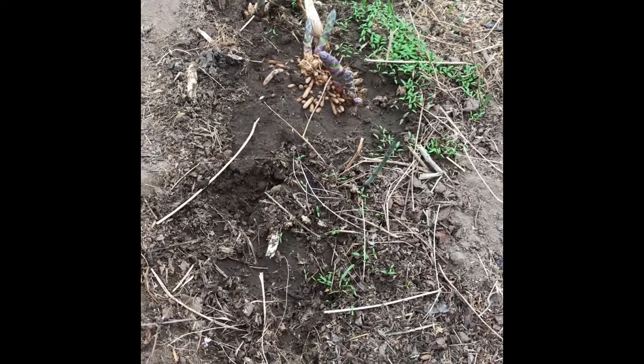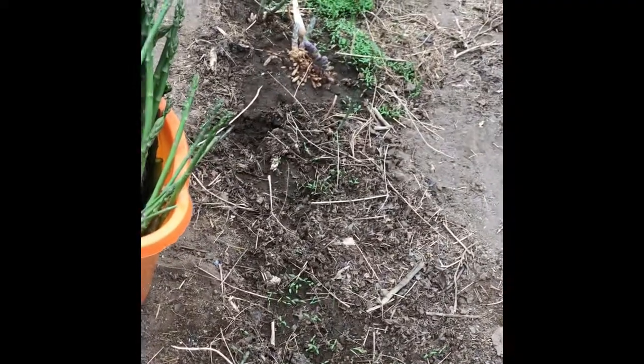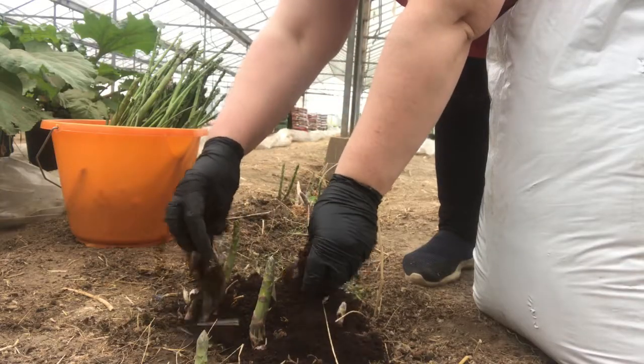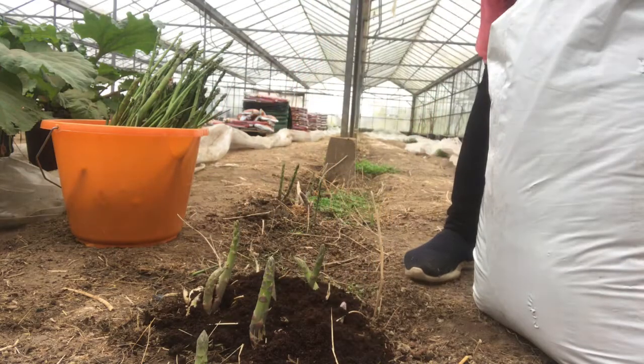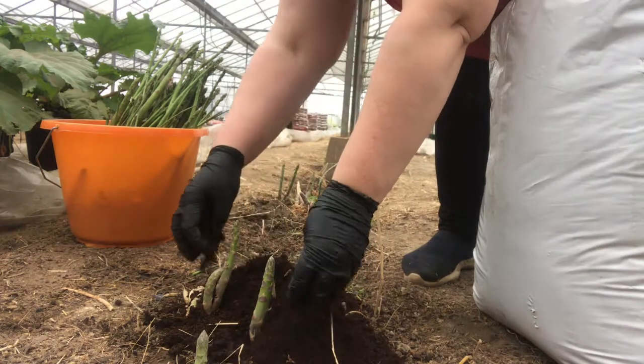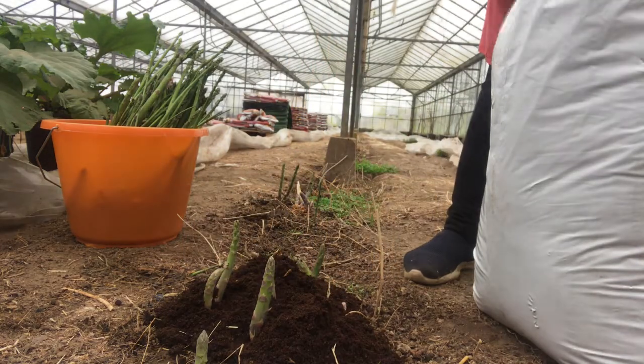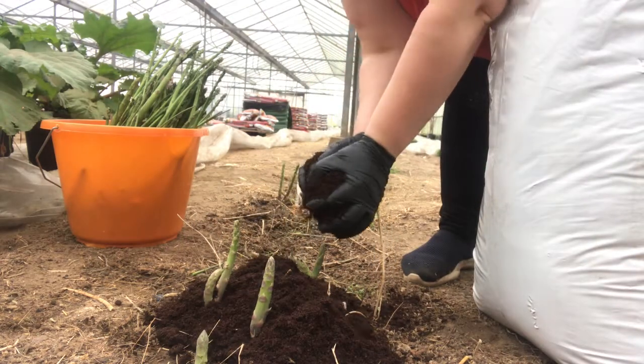Today I'm going to cover the roots up with compost so that next time when I'm picking, it can be cut underneath the compost.